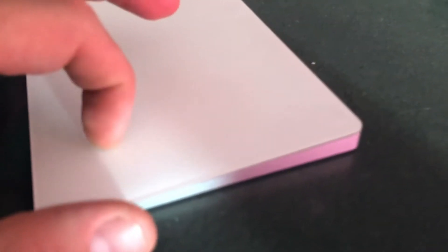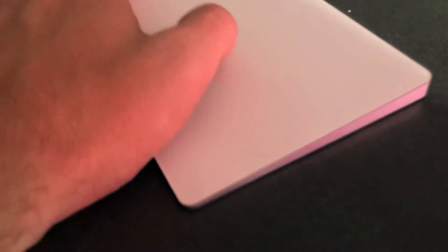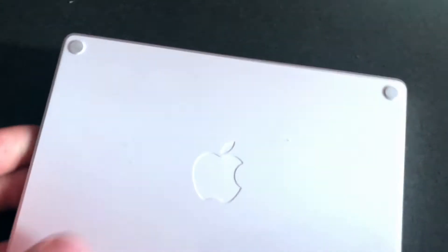One thing I really like about it is that it has an angled design, so it rises as you move up on it, which is great. It also helps so it doesn't slide around. If it were flat, it would very much move, but because it's angled, when you put pressure on it, it's not going to slide around on whatever surface you're using it on.